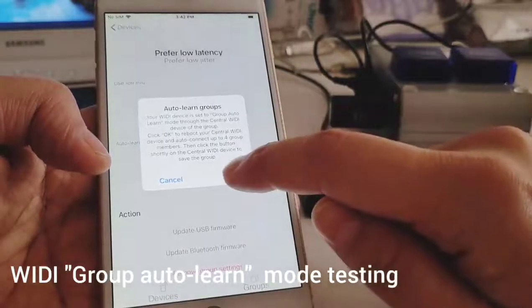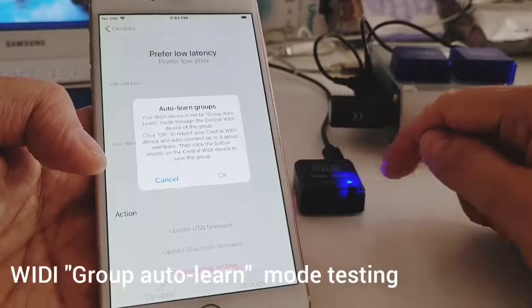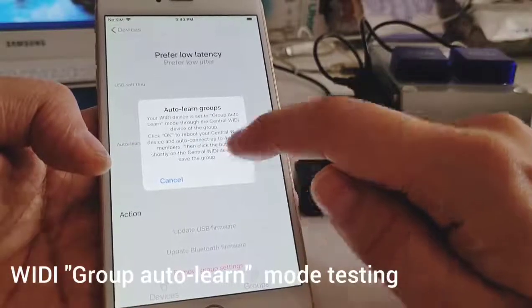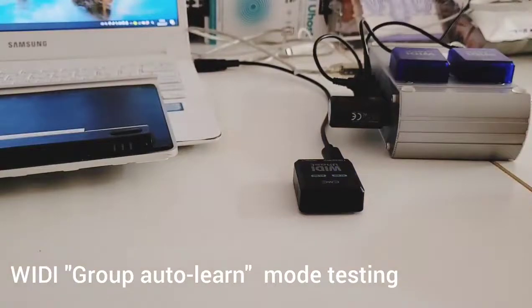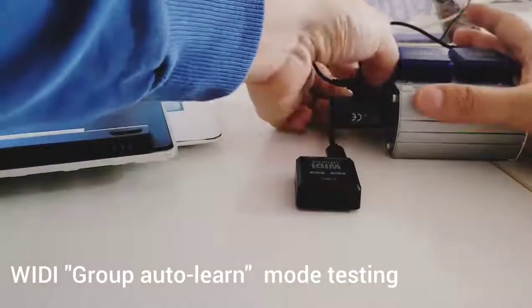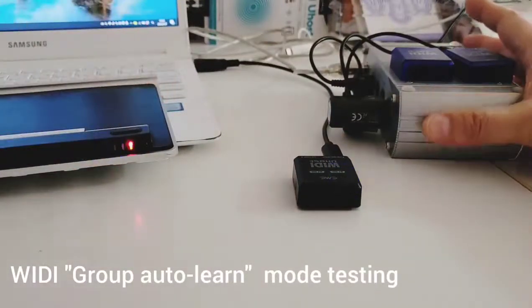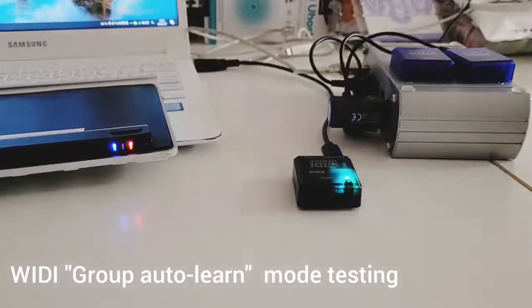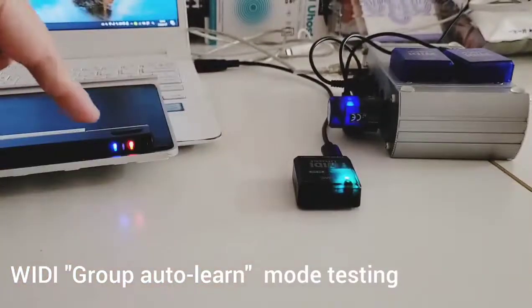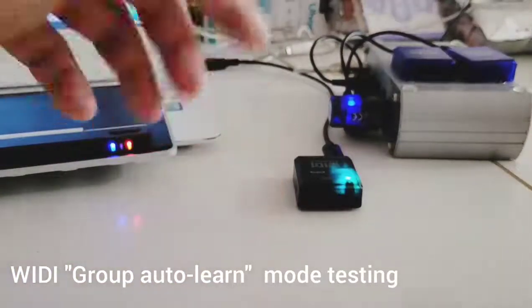A pop-up will ask for confirmation. We have now set this VD host in group auto learn mode. If I click okay, the app will go back to the first page and this unit will restart with this new mode. Once the setup is done, I switch on the X key and also the VD master — those are the two Bluetooth MIDI peripherals.